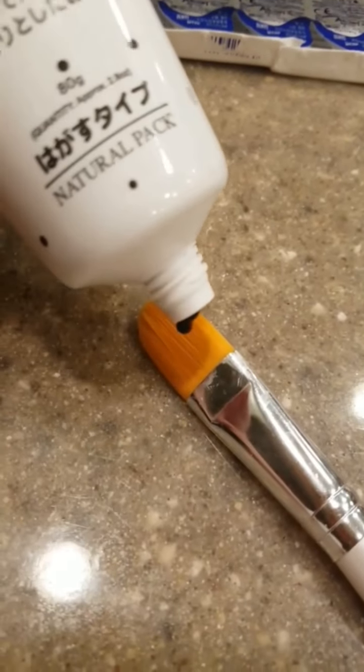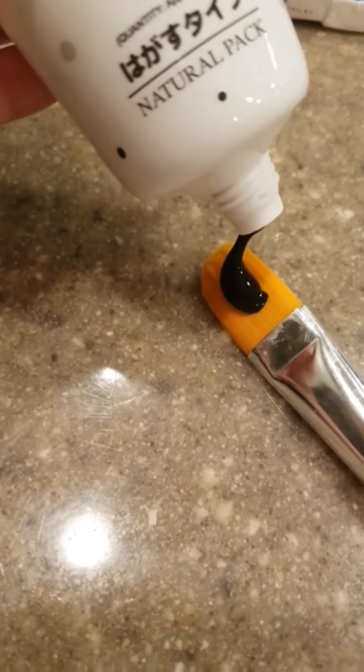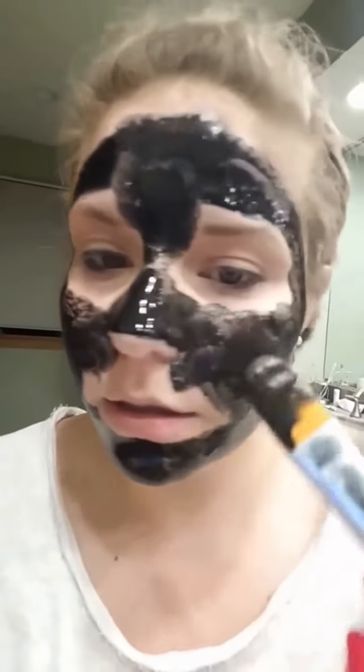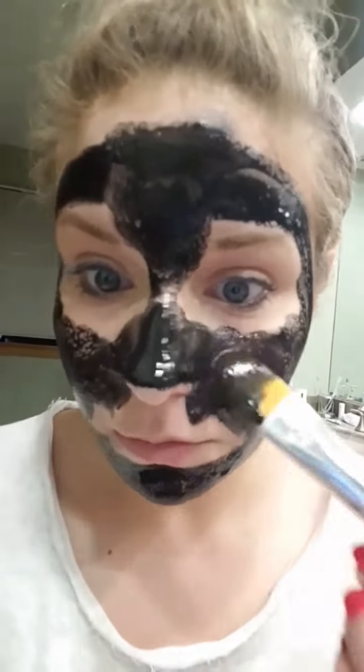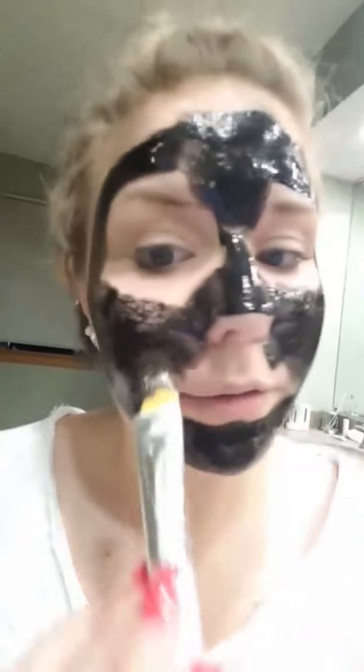I'm just going to use this e.l.f. brush to put it on. It's really black. Let's see how this goes. It's really thick and kind of like jelly. I think that's enough. I'm not going to put any here — I think it would be hard to get off.